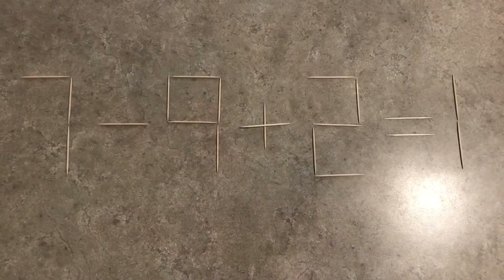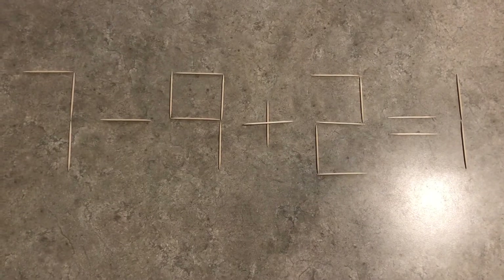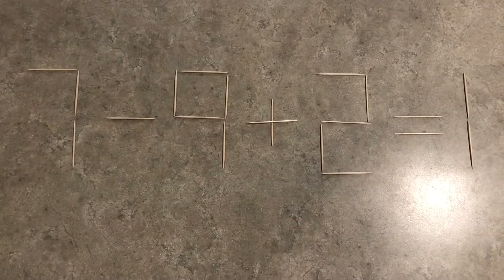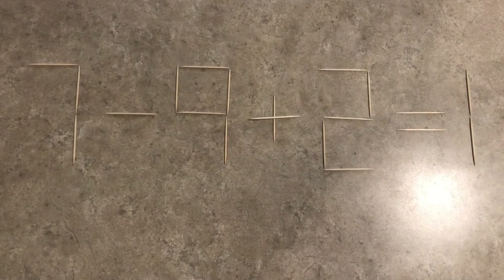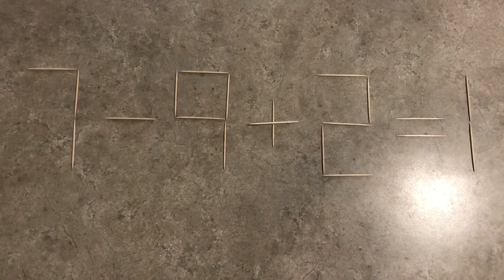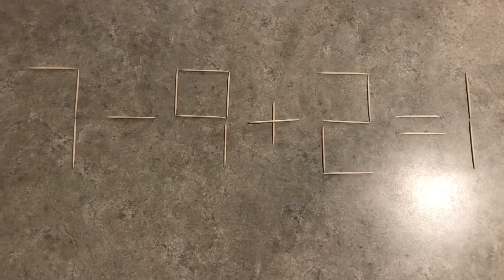Seven minus nine plus two equals one. That's a lie. Can you move one toothpick to make this equation true?